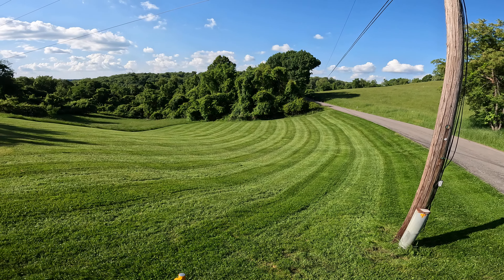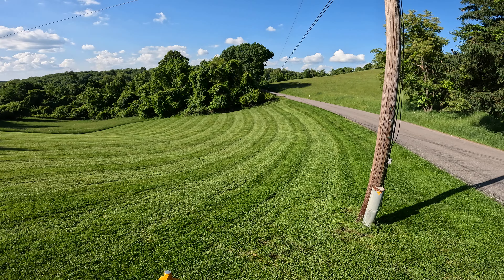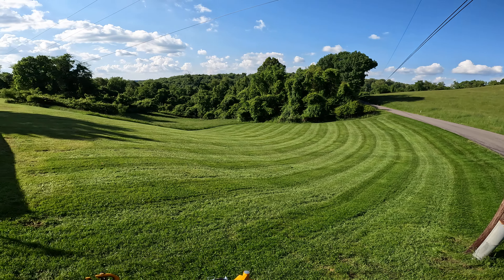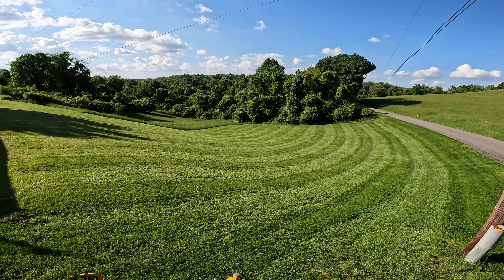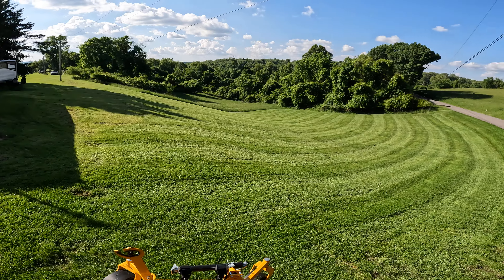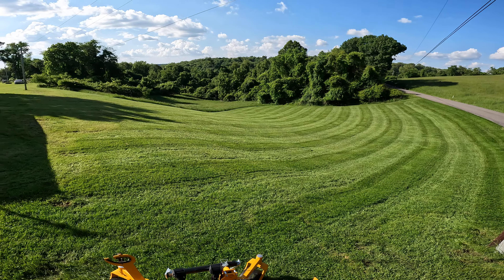I use a technique I saw on TikTok where someone said if you have really tall grass and a lot of clippings left over, go through and cut at the finish height, then come back with the deck raised a couple notches and cut again. I did that and this is how it turns out — it looks really good.